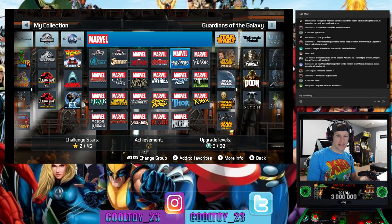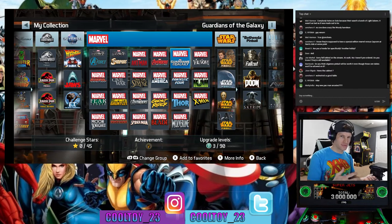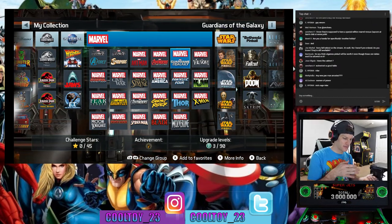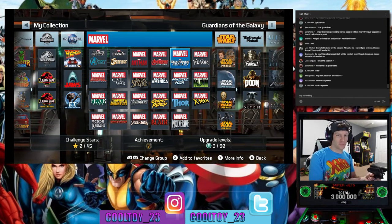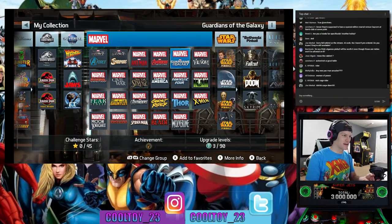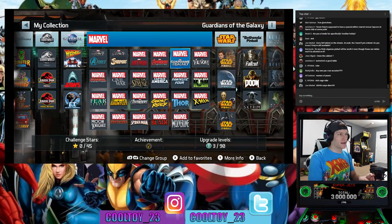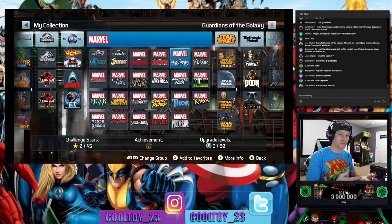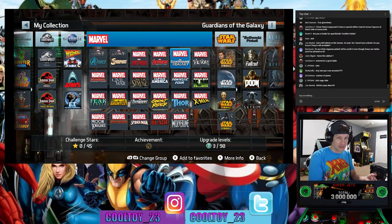There are going to be other pinball tables available on the AtGames machine — it really just comes down to what you're going for. If you want Marvel tables or Star Wars tables, go Arcade1Up. If you want tons more tables, go AtGames. It's a Goldilocks thing — find what suits your needs best. The AtGames machine at that price point is an easy win because of so many more functions, capabilities, bigger playfield, and everything out of the box.